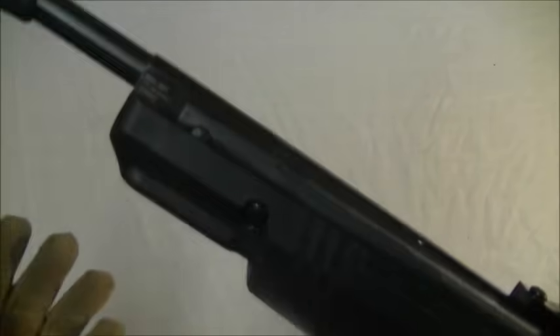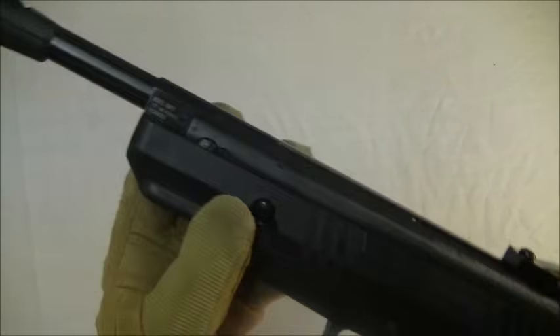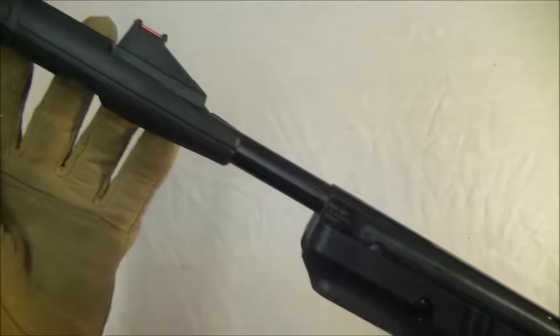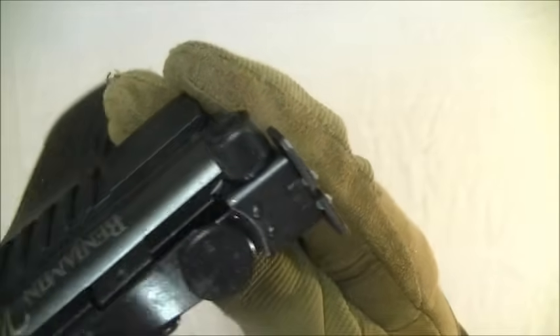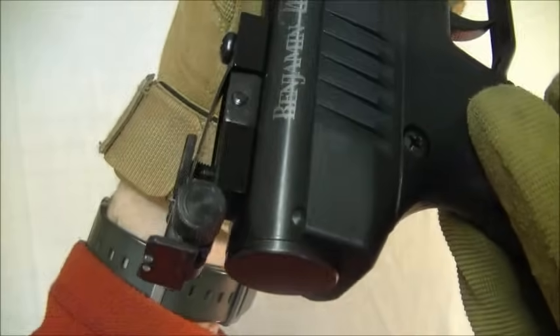This gun won't bear trap on you either. That means you can cock the gun, leave the barrel open, pull the trigger with the safety off - nothing will happen. It will not snap shut and take the end of your finger off while you're trying to load a pellet. So you ain't got to worry about that. But as always, keep your finger away from the trigger when you're loading a gun anyway. The rear sight is fully adjustable - nice and simple to use.